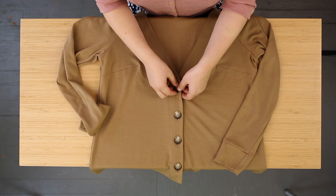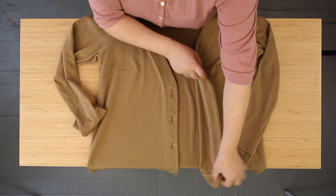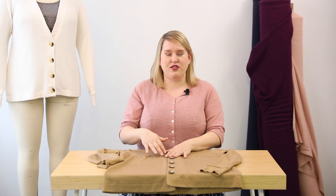Looking inside, we have a facing — it's a faced approach rather than a banded one — and you use a non-stretch interfacing there which gives it a little bit of structure and holds it nicely. You can see the interfaced band and we also have a really nice mitered hem for a lovely finish at the bottom. That's what View A looks like. View B, which I'm wearing, is fundamentally the same, but the neckline comes up higher and the facing is a little bit narrower, giving it a more delicate look.